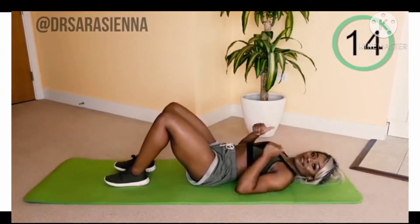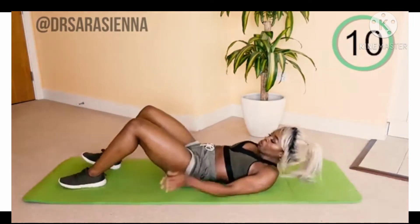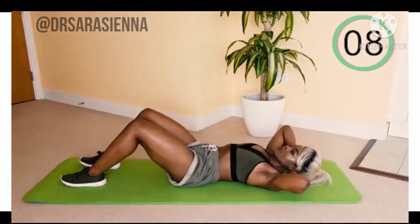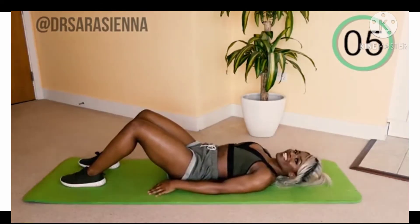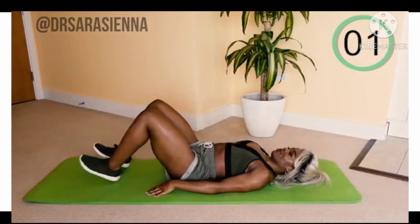Rest for 20 seconds. We're going to be doing four different exercises in total — these 20 seconds will fly by as you start to sweat, but I'm here doing it with you and here to talk you through it. Ready for the next exercise?